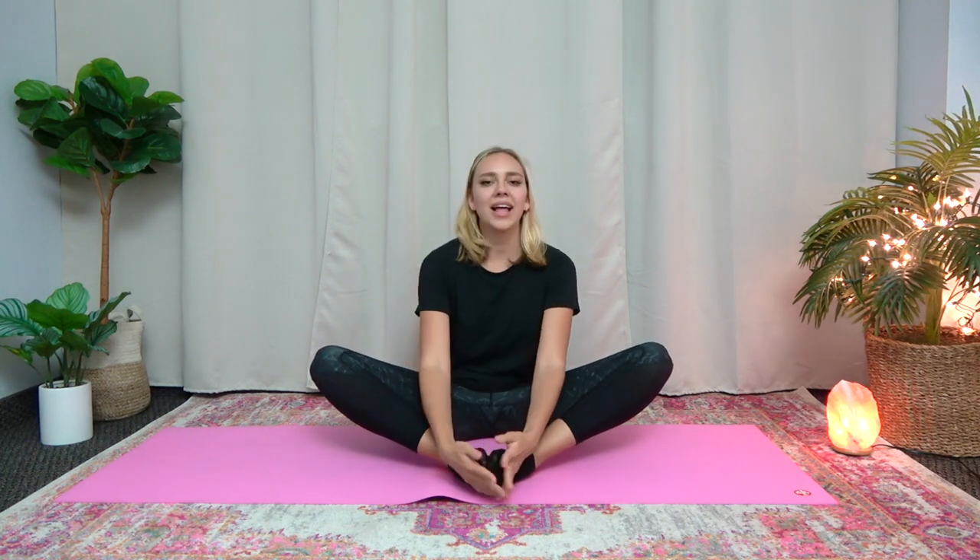Now let's do butterfly. So bring the bottoms of your feet together. You can hold down here and bring your feet as close as you can to your body. And then you'll feel a deep stretch in your hip area and in the top part of your legs. And then bounce up and down like this. So let's bounce here 30 times. 1, 2, 3, 4, 5, 6, 7, 8, 9, 10, 1, 2, 3, 4, 5, 6, 7, 8, 9, 20, 1, 2, 3, 4, 5, 6, 7, 8, 9, and 30. Great job.